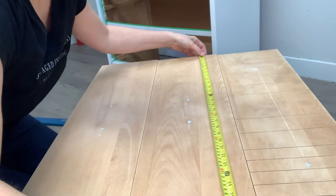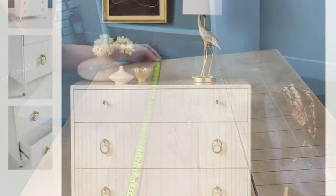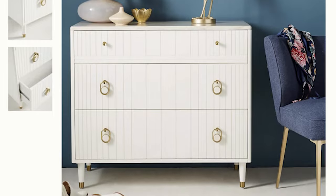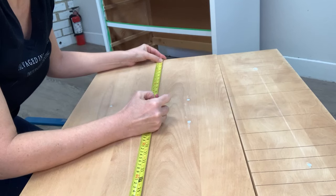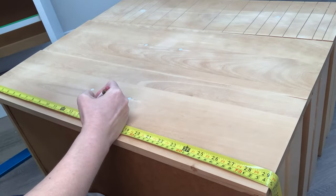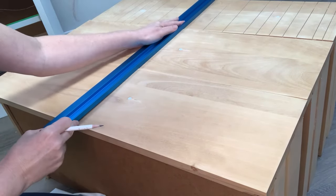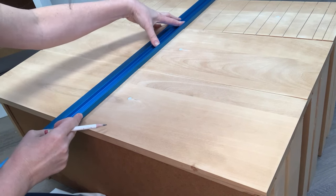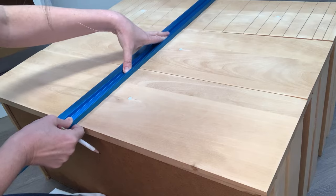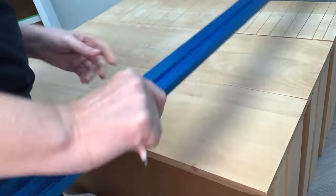While my primer was drying, I started on the drawers and took another peek at the Anthropologie Marcel three-drawer dresser. I wanted the lines very similar to my inspiration piece, but I didn't really need them to be exact. In my opinion, an inspiration piece is just that — it doesn't have to be an exact duplicate or copy, but it's supposed to inspire you to create something similar.